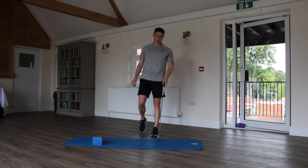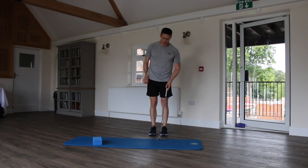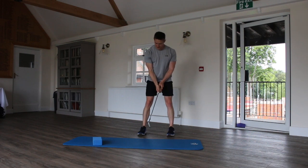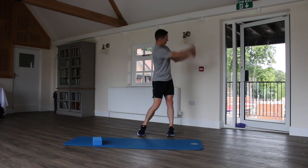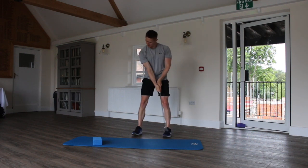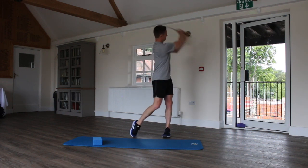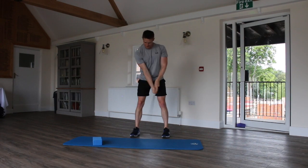Next one: non-dominant arm golf swings. For me as a lefty that's the right hand — non-dominant side golf swings. Go for five to ten of these.